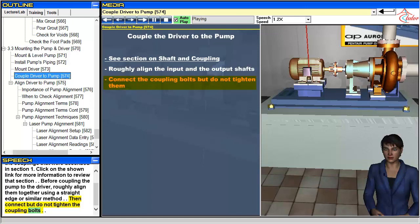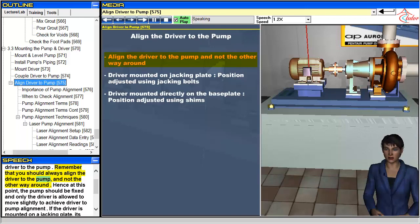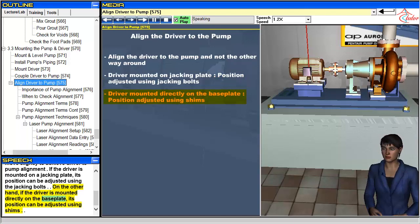The final step in the pump installation process is to align the driver to the pump. Remember that you should always align the driver to the pump, and not the other way around. Hence at this point, the pump should be fixed and only the driver is allowed to move slightly to achieve driver-to-pump alignment. If the driver is mounted on a jacking plate, its position can be adjusted using the jacking bolts. On the other hand, if the driver is mounted directly on the base plate, its position can be adjusted using shims.